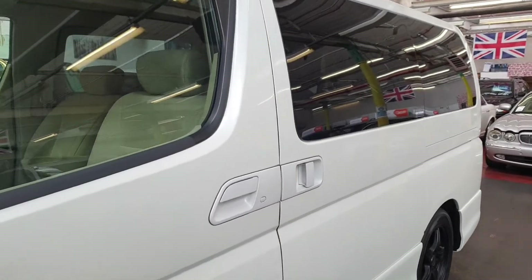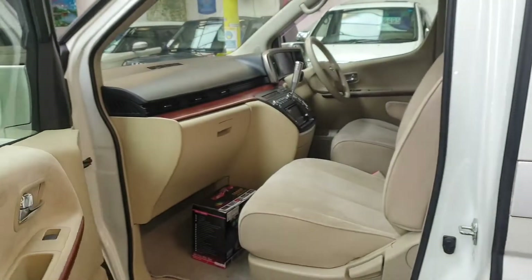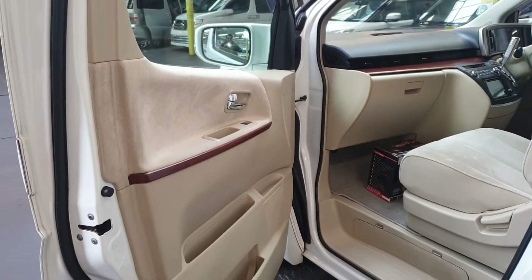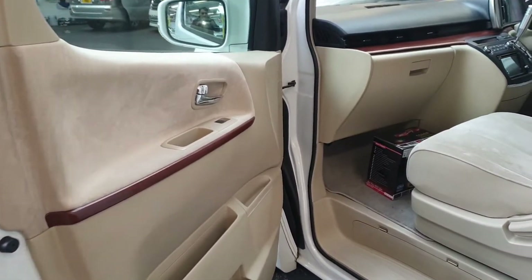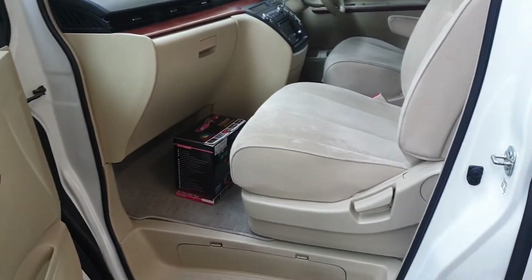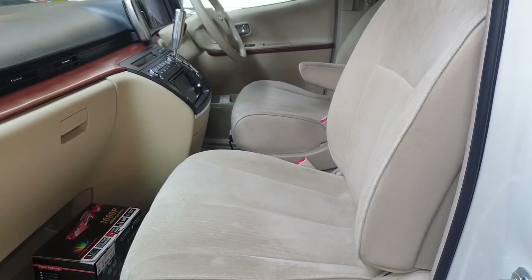It comes with keyless entry and one power door. It has a wooden combination dashboard and light cloth interior. It's been very well looked after — it's a non-smoker and pet-free car.